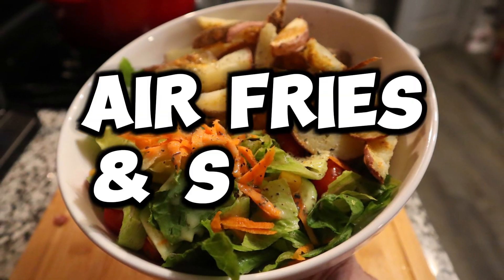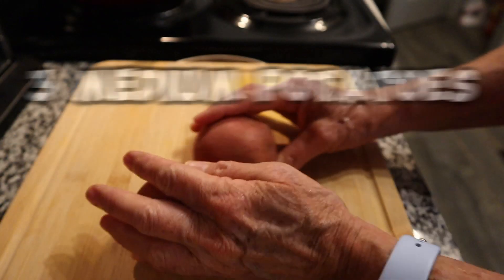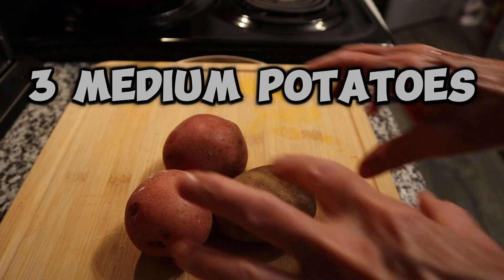Welcome back to the channel. We're going to make one of my favorite bowls today. My name's Tina, also known as Little T. First,